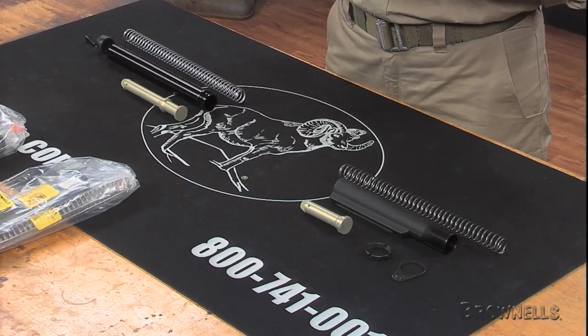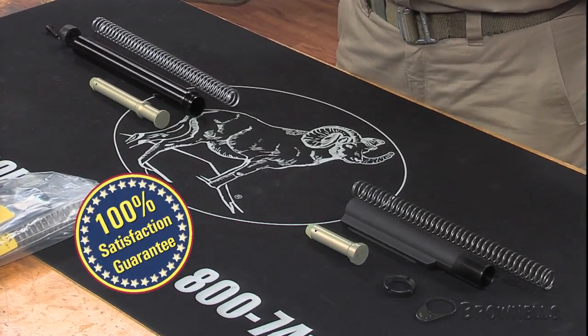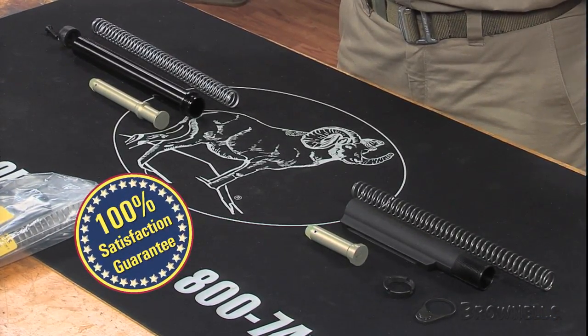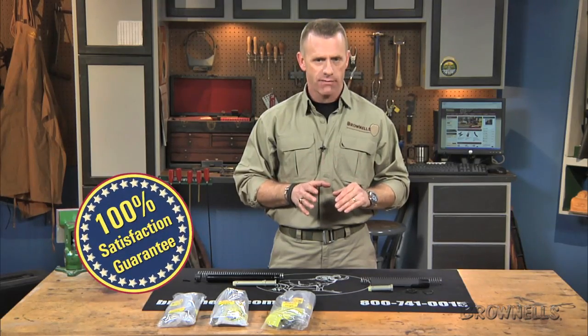The AR-15 M16 buttstock mounting kits from Brownells are assembled in the United States from U.S. parts, and like all products sold by Brownells, they're backed by our 100% unconditional lifetime satisfaction guarantee.